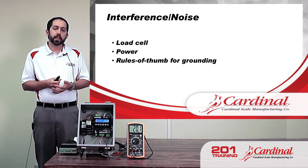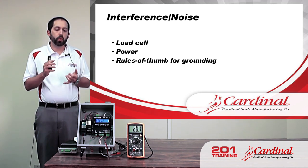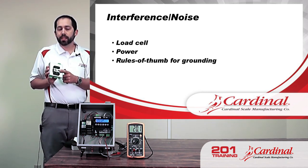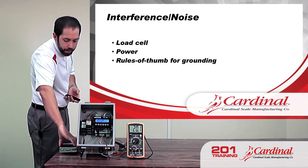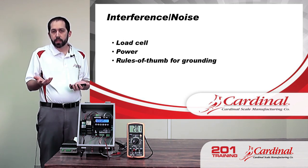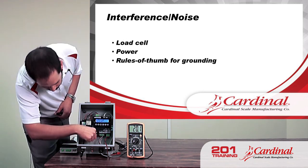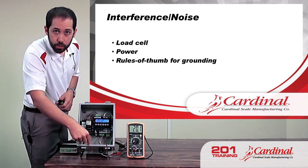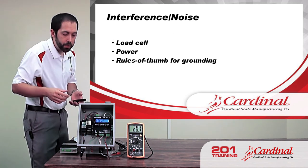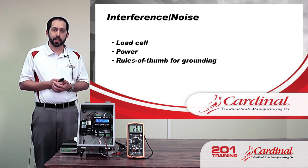I also want to mention rules of thumb for grounding. The basic idea for grounding the 201 in an enclosure is that everything should be going back to the AC ground, or earth ground. The DIN rail in the cabinet is typically connected to the AC ground, so the 201 is automatically connected to earth ground. The enclosure itself is the same way. In the example I have here, there's a green wire that goes from the case of the 201 to the enclosure itself, so everything is tied to the same ground. That really helps have clean communication and smooth operation.